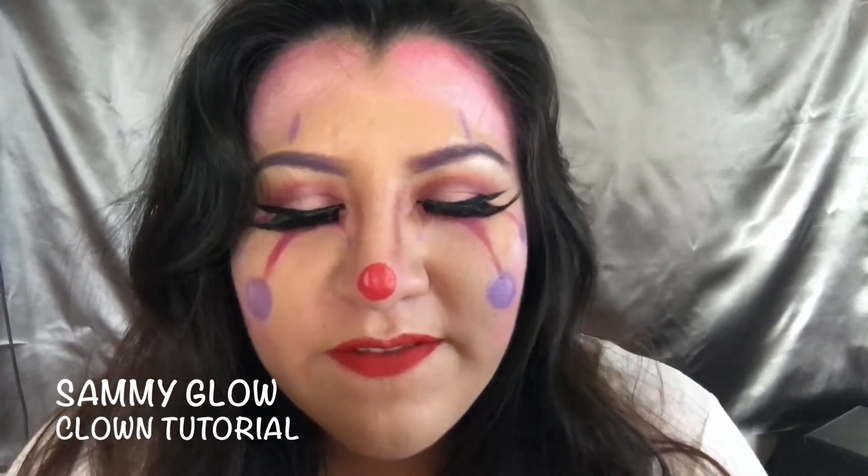Hey guys, it's Sam back at it again with another tutorial. This time I did a clown look. I was inspired by all the clown spottings going on. They're all freaking scary — clowns freak me out. So I was like, instead of doing a scary one, shouldn't I do a glam one?